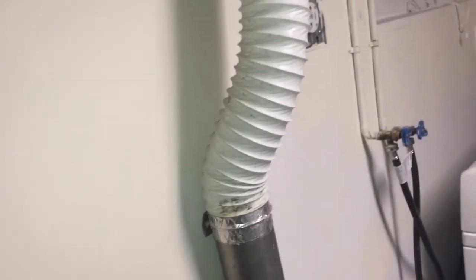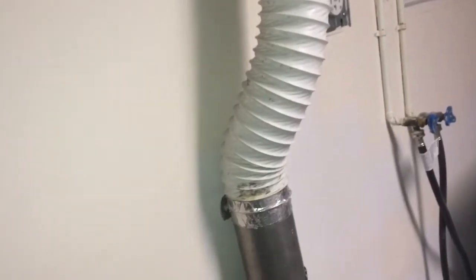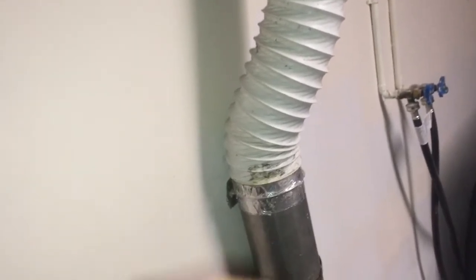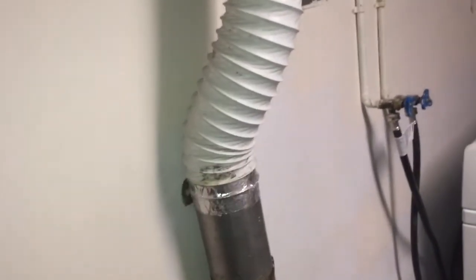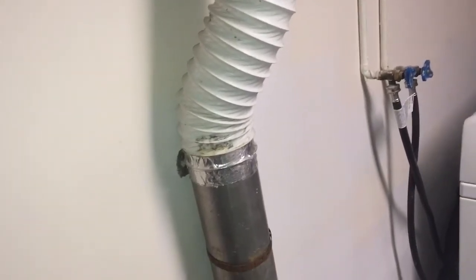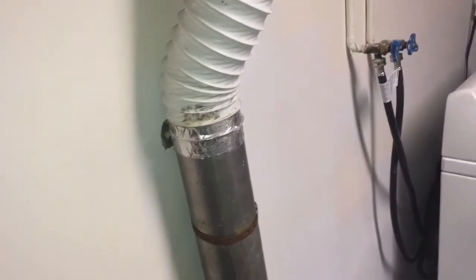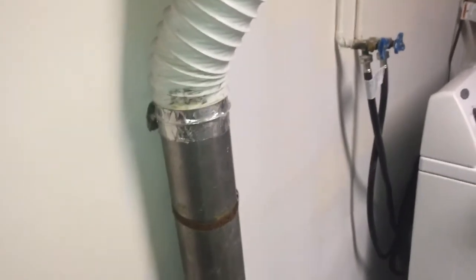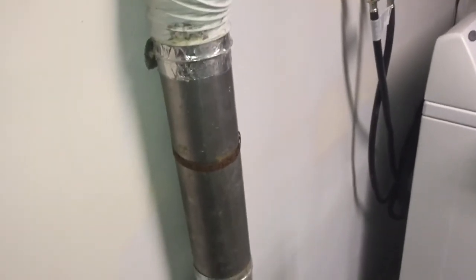Always try your best to use a solid ventilation hose. I can see a little bit of flexible hose here — that's not too bad. These flexible hoses are a fire hazard, but because it's an extension after the solid hose, I still accept it as okay. However, white hoses are a fire hazard — they're not safe and they can cost you more money on electricity because the dryer runs longer without good air circulation. With a solid pipe, moisture gets out easily, so you save money on electricity because the dryer finishes the cycle quickly.